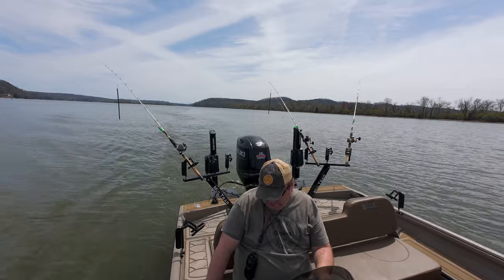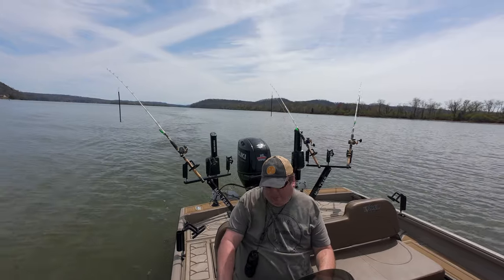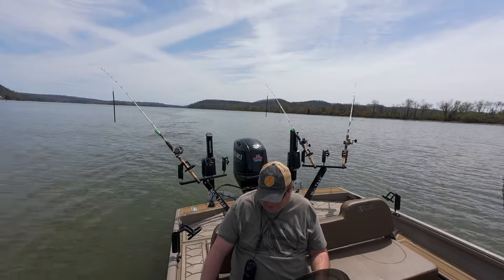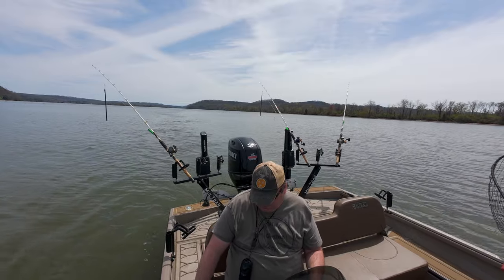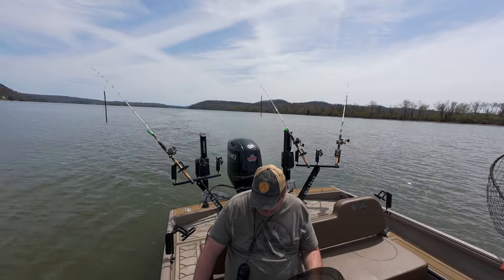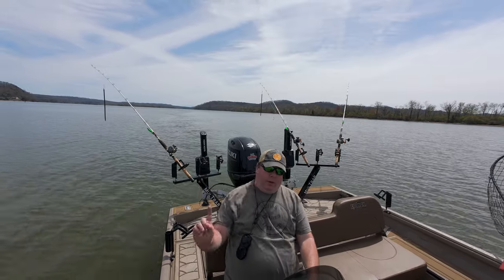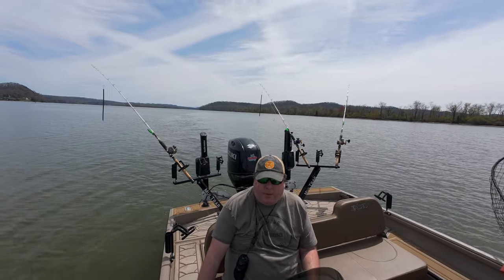A ton of bait and fish. In fact, there is a pretty big mark right there — a really fat mark. That's got to be either a big striped bass or a really, really big catfish. All right, we're going to turn the boat around, go that way, and maybe get a big fish.